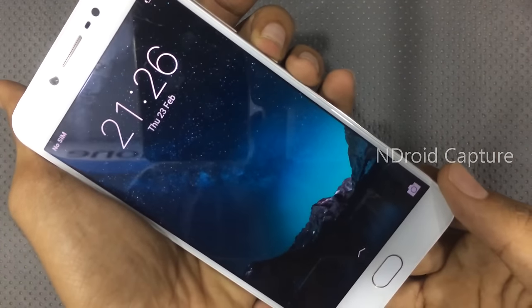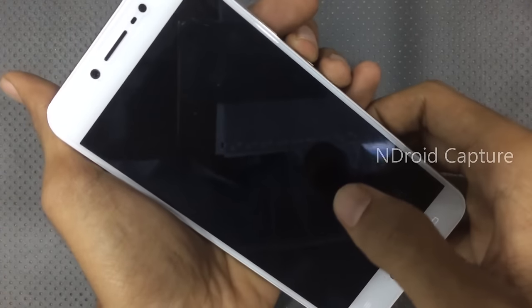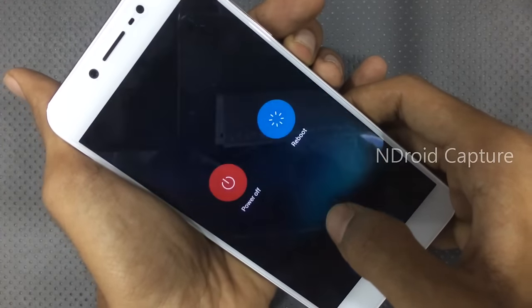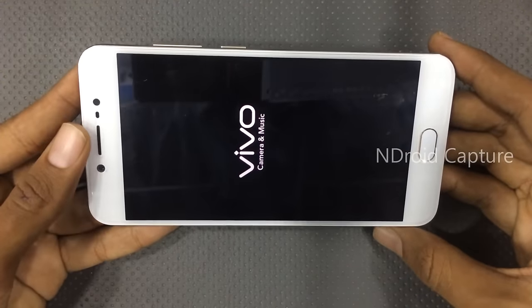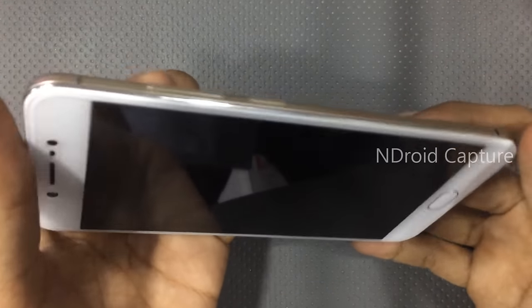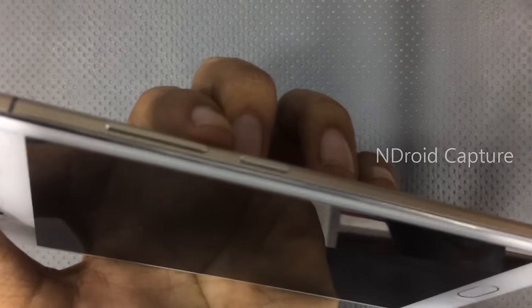First, power off the phone. After powering off, press the volume down button and power button.